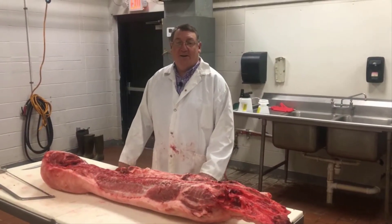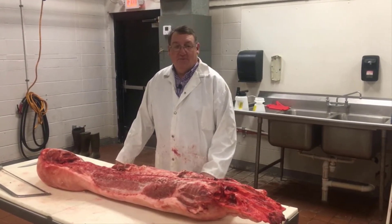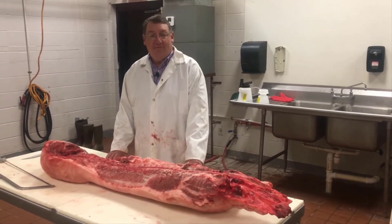Hello, I'm Kyle Whitaker, County Engagement Specialist in Agriculture and Environment for Webster, Wright, and Texas County. I'm going to do a short video here of how to process a half of hog.